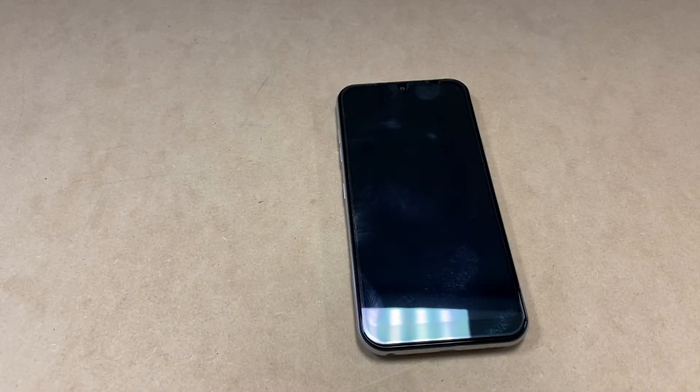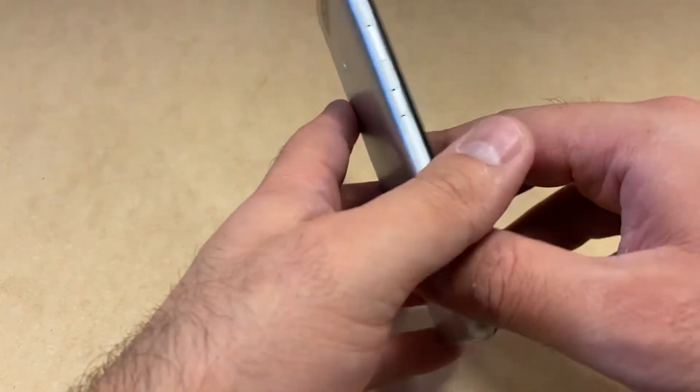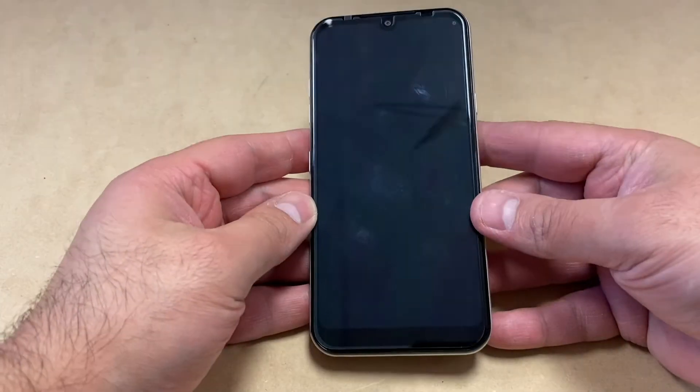Hello guys, welcome back to my channel. In today's video I'm going to walk you through a step-by-step on how to factory reset your LG Monarch. This particular device is with Boost Mobile, but this tutorial should work on any similar devices with any other carrier. Let's start with the tutorial now.